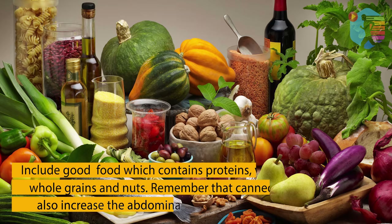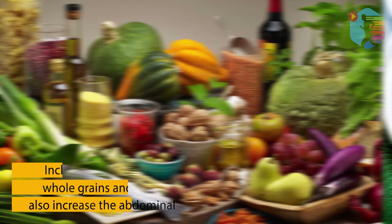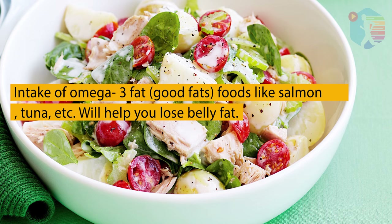Include good foods which contain proteins, vegetables, whole grains, and nuts. Remember that canned fruits and veggies will also increase abdominal fat, so try to avoid them. Intake of omega-3 fatty foods like salmon, tuna, and more will help you lose belly fat.